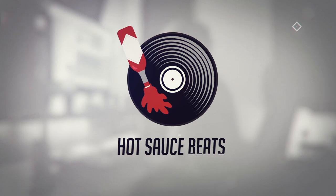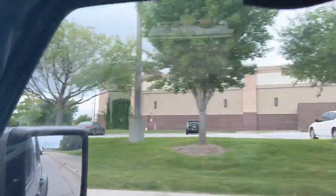Hot Sauce Beats! Woo-hoo! Sauce Gang, dude, I got a surprise for you! That is right. We are building a $20,000 studio! That is right!